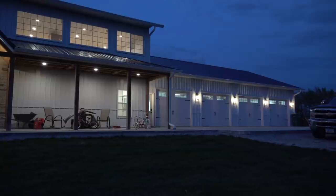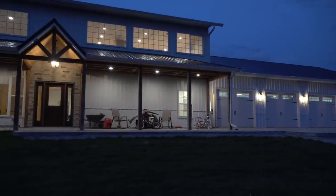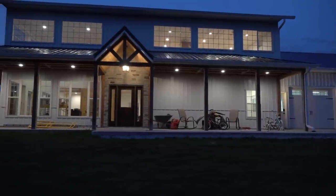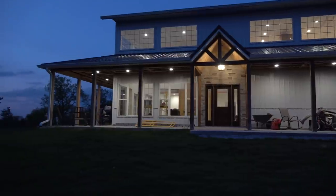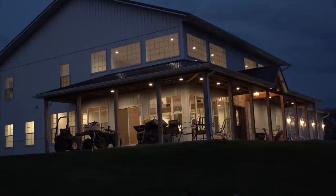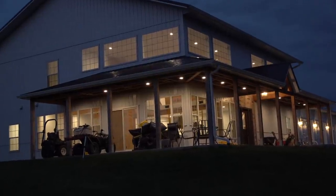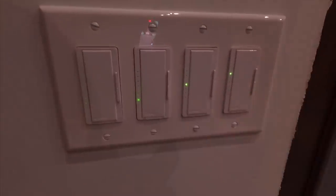That's a wrap for the downstairs lighting. Thank you so much for watching. Go ahead and subscribe to our channel if you haven't already. Click the bell for notifications so you won't miss any of the videos we have coming up — there is a lot that we are doing right now. For those of you who left questions on how to wire up an outlet or a three-way switch, I'm going to do a special video for that and will bring that out in the next week. Thanks for watching, and we will catch you on the next video.